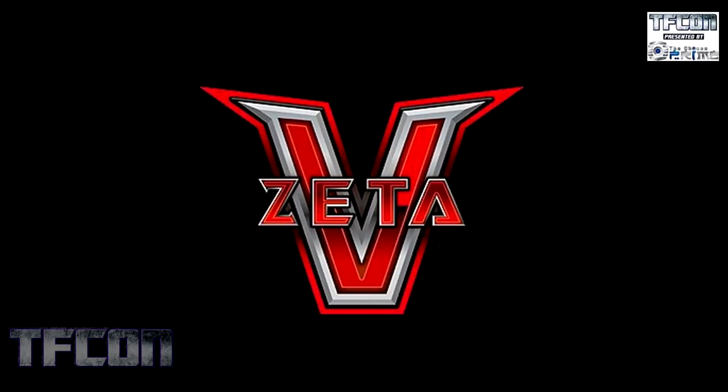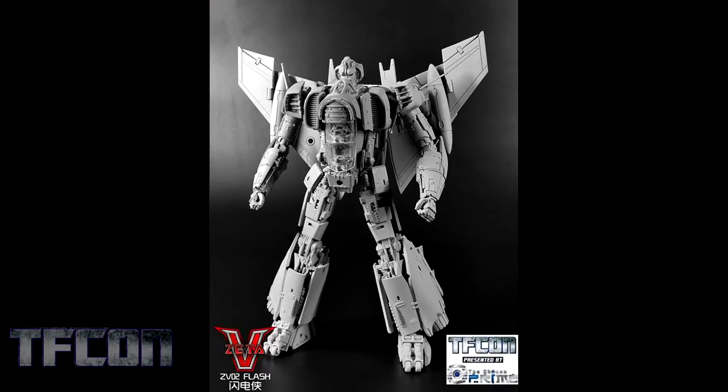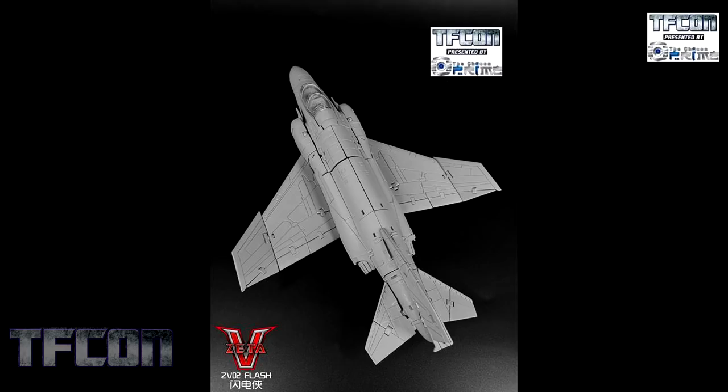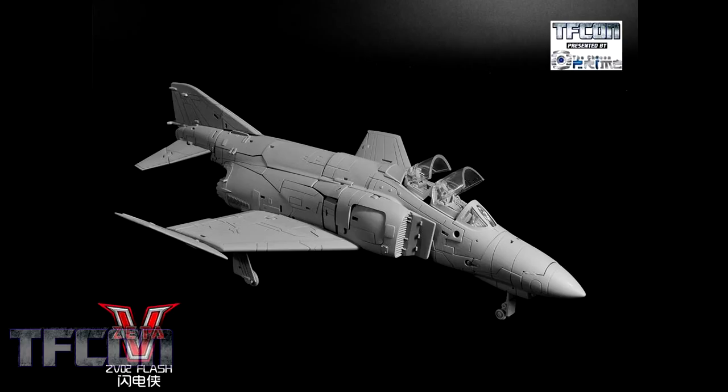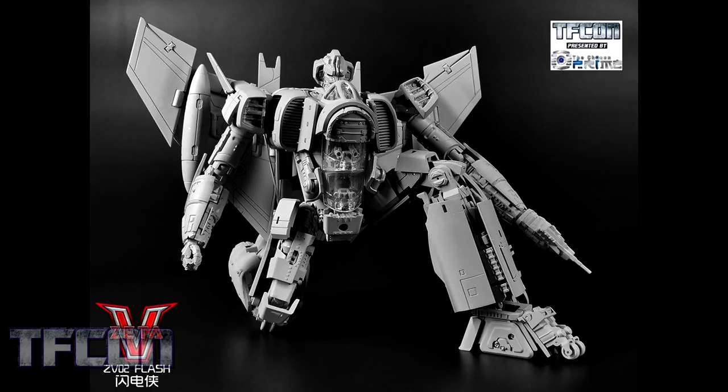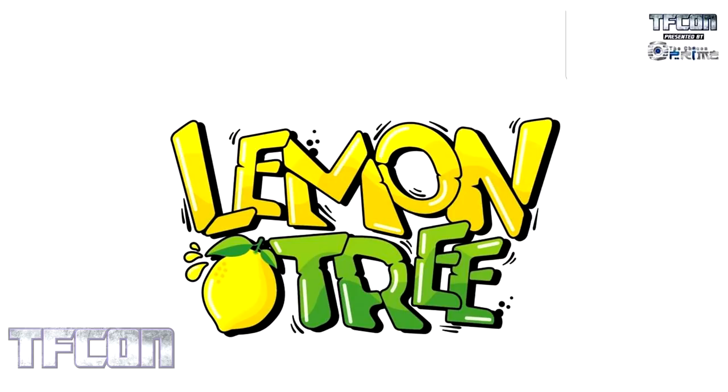Next up is Zeta Toys. Here we have a good look at their ZV-02 Flash. Flash has a pretty clean back view overall, and he sports a pretty clean-looking jet mode. I love the little details and that dual opening cockpit — I think that's really cool looking. We can see a nice size comparison between Flash and their Bumblebee, and finally a nice look at his range of posability and one of his accessories.